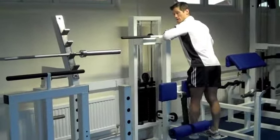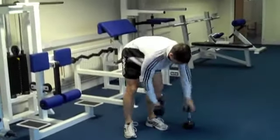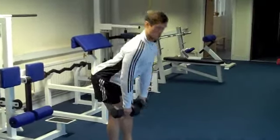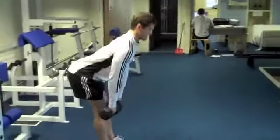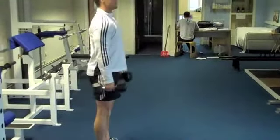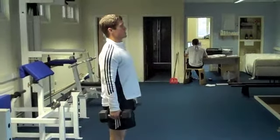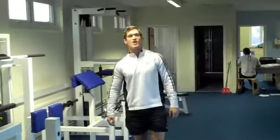Once I've done that, we're going to pick up some dumbbells and go into a straight-leg deadlift. Chest out, arms close, stretch your hamstrings, back up, squeeze shoulder blades, stretch. 15 repetitions on that.